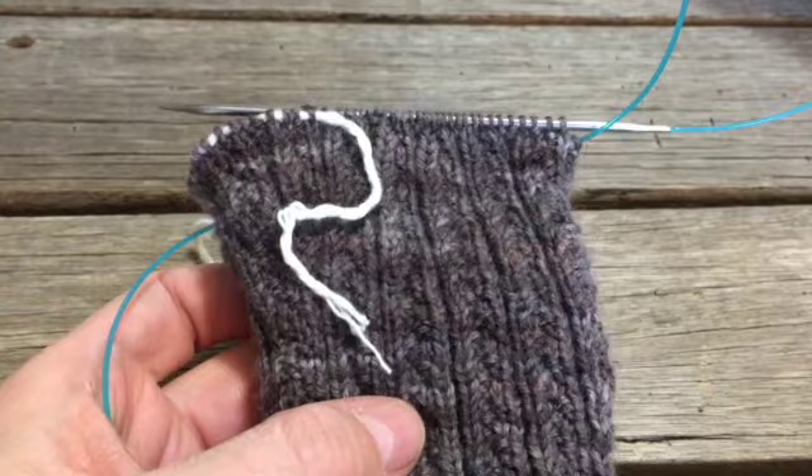Now we're just going to work in pattern again to the end of the round. You've come to the end of that round and now we're at the end of the thumb gusset section. You should have 72 stitches here and 18 stitches on your thumb portion. Beginning the top of the mitt, we're just going to work in the same pattern for one inch, then we'll begin decreasing slowly as we get to the top. We've knitted 36 and now we're going to knit two together again on the other side of the hand. So with that, we've decreased two, and we're going to carry on doing that, decreasing back to the original 60 stitches. Then we'll work two more rounds even.